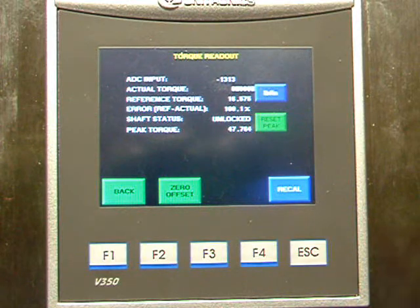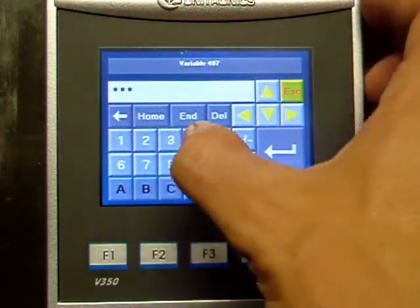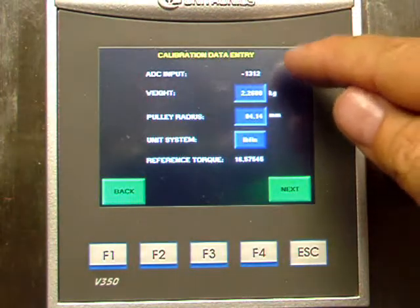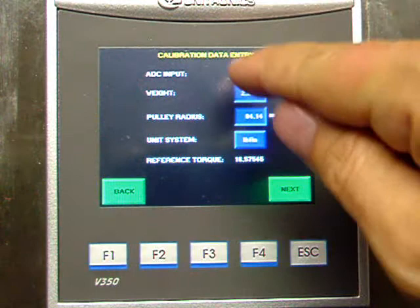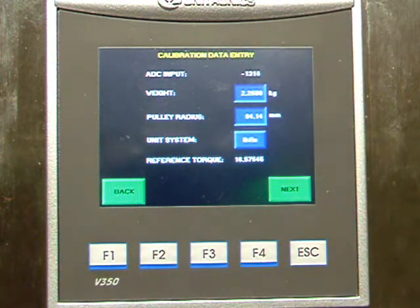Now just focusing on the screen — when you recalibrate, press the recal button, type in the password 1113, and hit enter. Accept the variables on the screen, or depending on the weight you are using, you can change the weight or the pulley radius. Just remember it's the radius and not the diameter of the pulley.